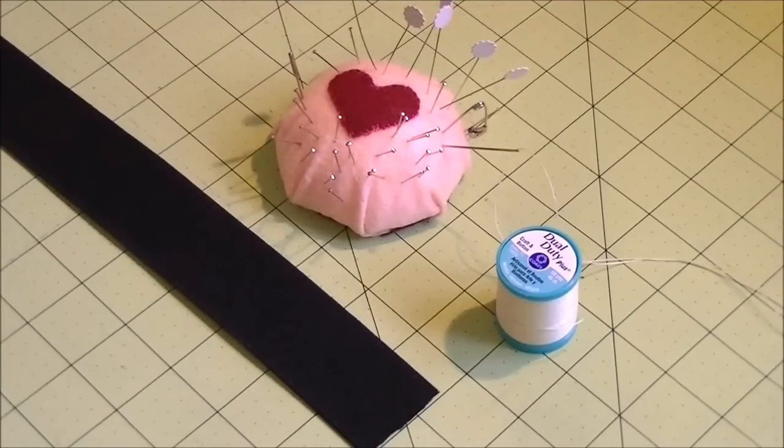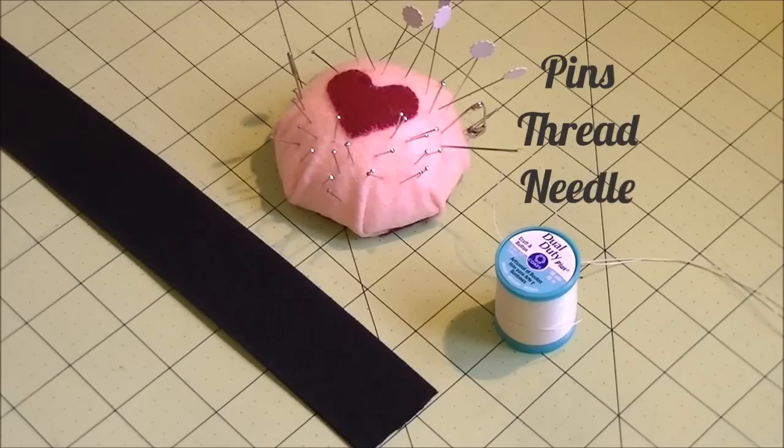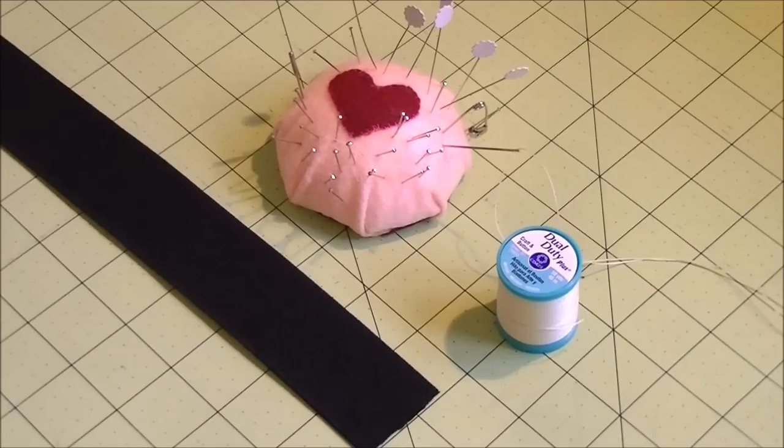To fit your skirt well, you need elastic. Use elastic that is at least two and a half centimeters or one inch wide. Here I'm using a wide four centimeter or one and a half inch wide elastic. And pins, thread, and needle. It's best to use strong thread like craft and button thread. If you use button thread, color availability is limited, so use one that is closest to the color of your costume. I'm using a white one here so you can see what I'm doing.